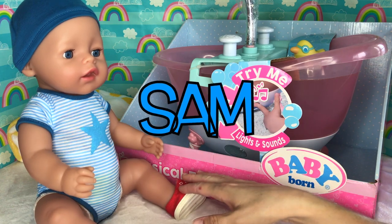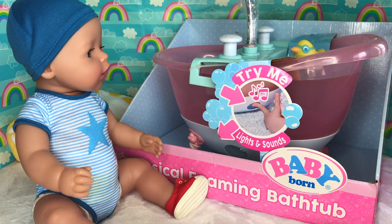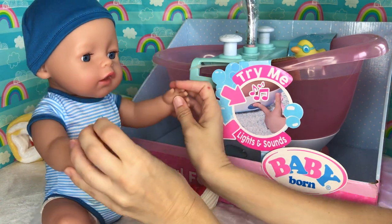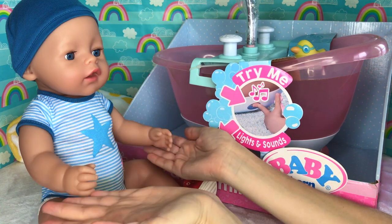Look at this exciting thing we're going to unbox today! It's a musical foaming bathtub! Isn't it neat? Are you ready for a bath? I love baths! Can I jump in? Not yet, baby Sam! First we have to open it up and show everyone how it works.